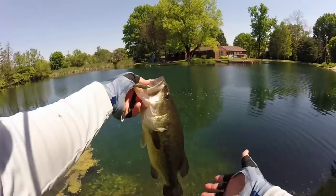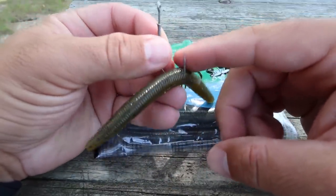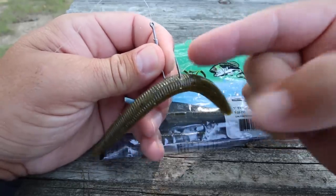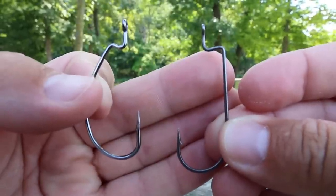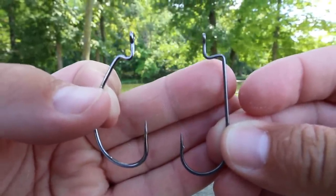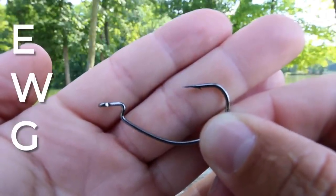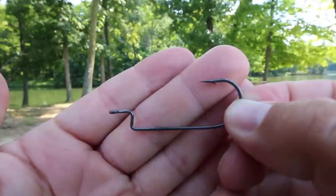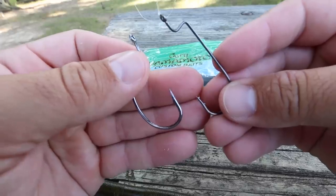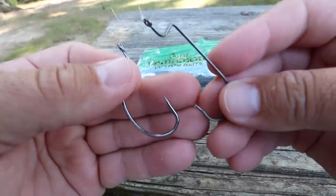Although the wacky rig is a great way to catch a lot of fish, this bait is not very weedless — it is going to get hung on wood and grass. Another way to rig this bait weightless is by Texas rigging it. The two most common hooks for a Texas rig are the EWG hook, which stands for extra wide gap, and the offset worm hook, which is actually the one I prefer. Usually a 3/0 or 4/0 is going to be perfect for a 5-inch Senko.